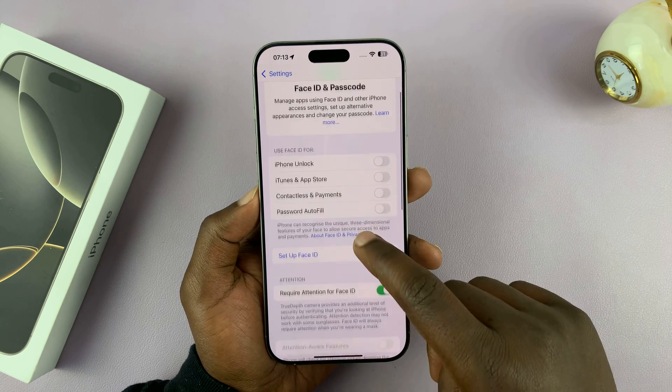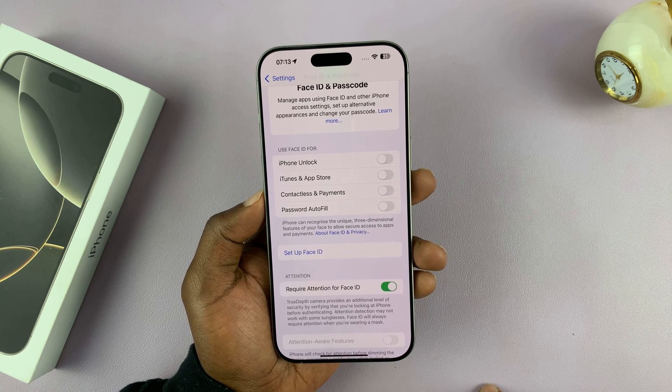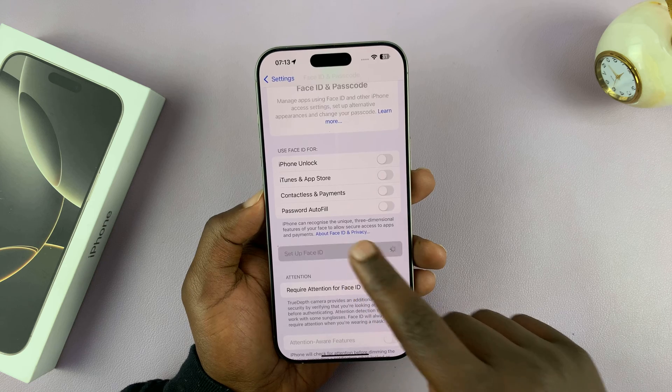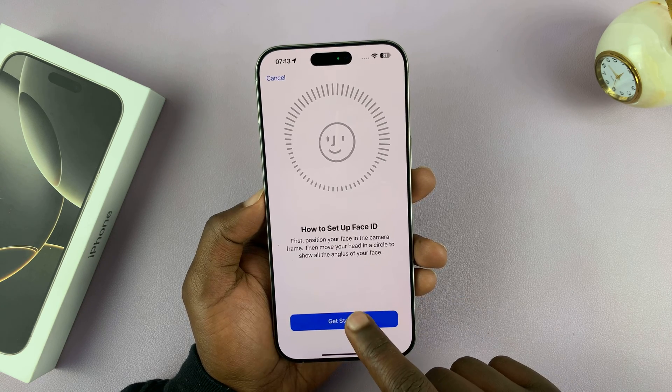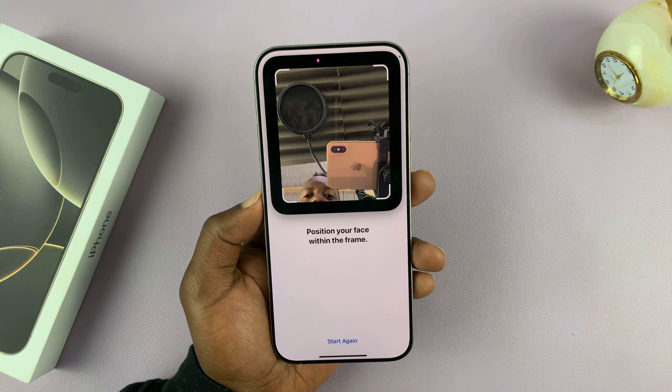Under that you'll see Setup Face ID. Before you can set up Face ID, you need to have set up a passcode. Once you tap on Setup Face ID, it's going to ask you to get started — just tap on Get Started.